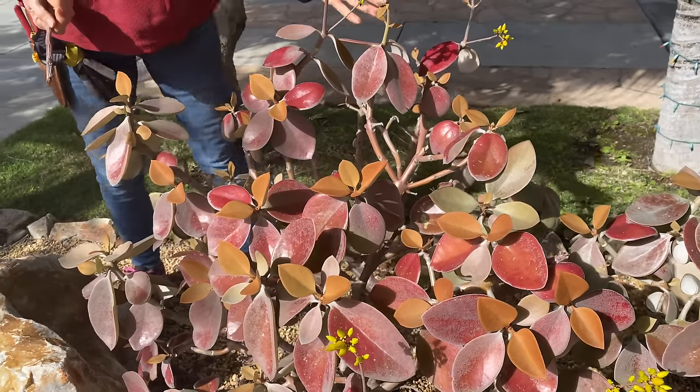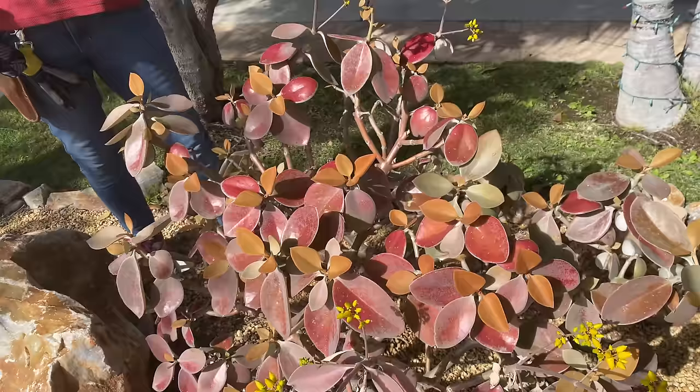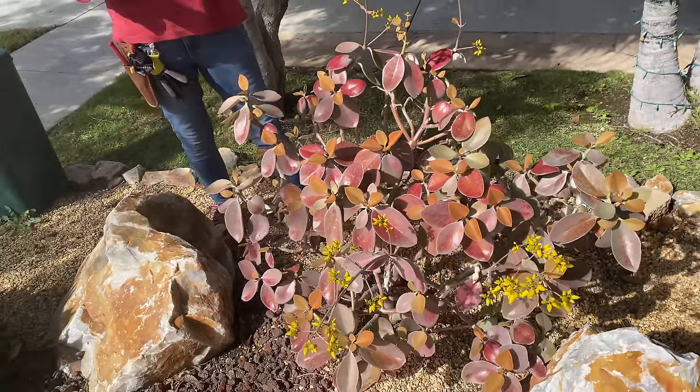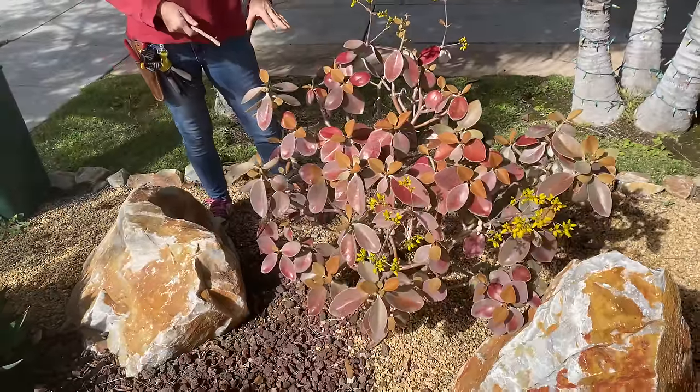And then look at the newer leaf — it's the copper. This is copper spoon, the common name. I think it's stunning — just right plant in the right spot, for sure.